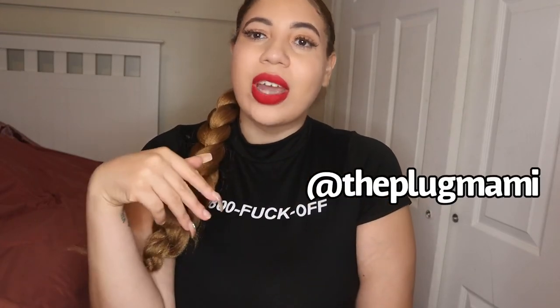Hi guys, welcome back to my channel — and if you're new here, hey! You just joined the littyest YouTube ever. I'm Natasha, aka the Plug Mommy. You guys can follow me on my social medias, and as you can tell from the title, today's video is going to be another surgery-related video.